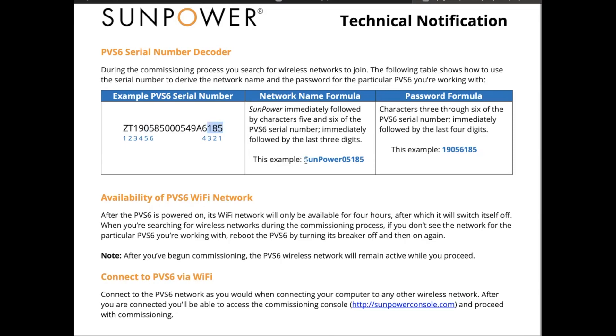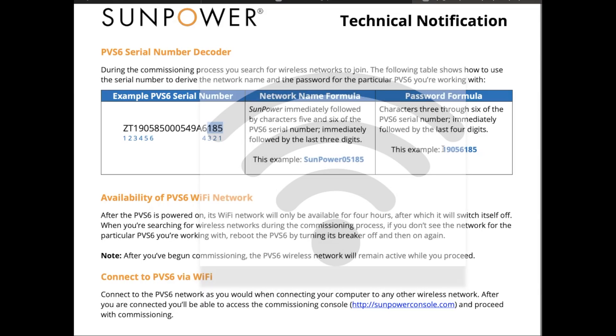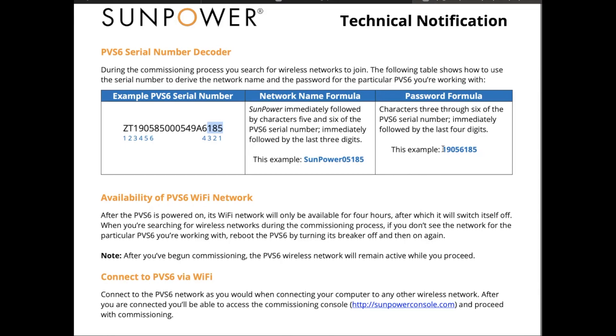Once you see that network, go to your Wi-Fi and hit join. On a Mac, you just click the Wi-Fi symbol and type in the password. The PC may be a little more involved. When it challenges you for a password, that also comes from your serial number. Just skip the first two letters and use the digits: so it would be '19056185'. Hit enter, and it'll take about 15 to 30 seconds, and then nothing visibly happens.